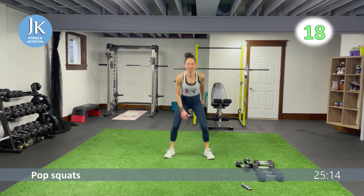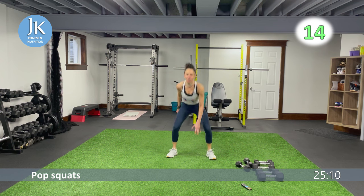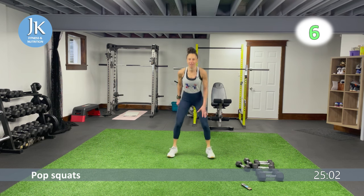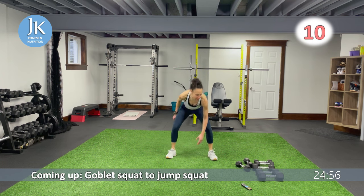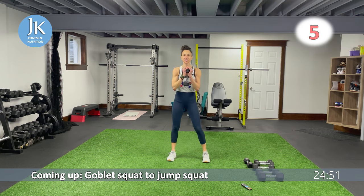20 seconds hard followed by our goblet squat to jump squat. Circuit two — we're going to start with an alternating snatch, weighted upper body. Coming down nice and low, that's it. I'm going to do the jump squat so I'm going lighter for this.